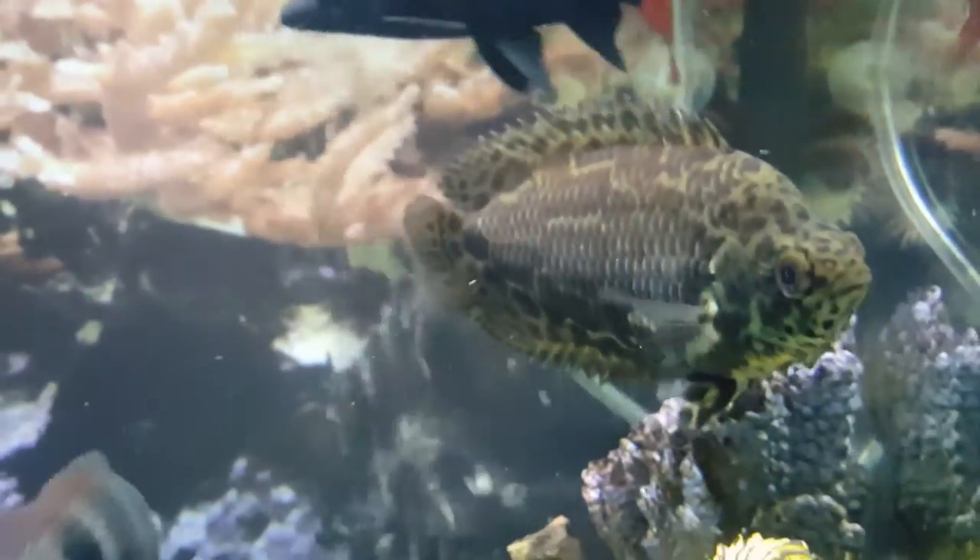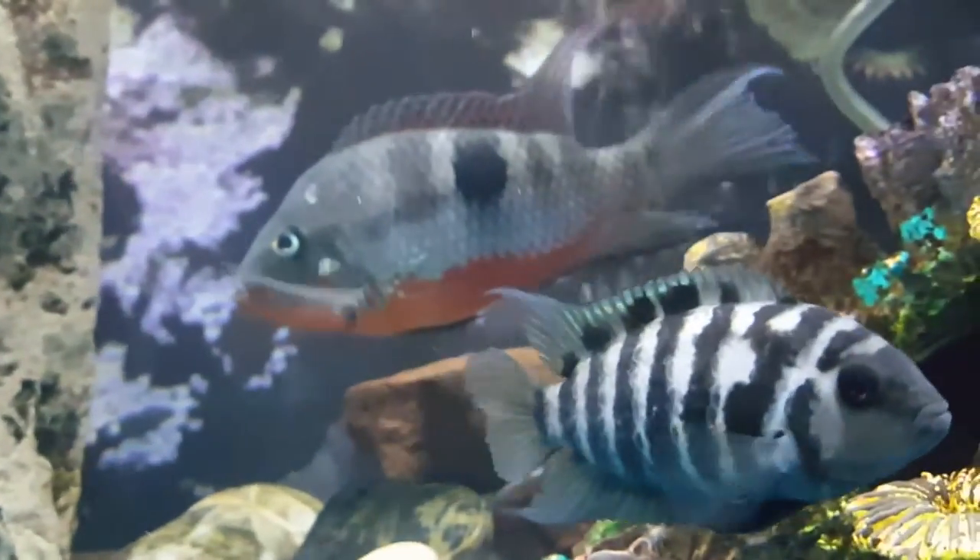After I did the water change I cleaned that — there's a center piece right up there to the left that takes up a lot of space in this tank, and I cleaned it.